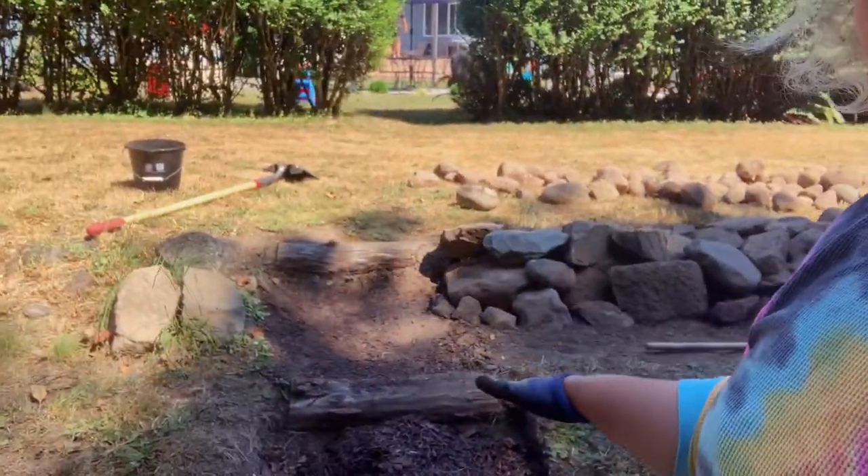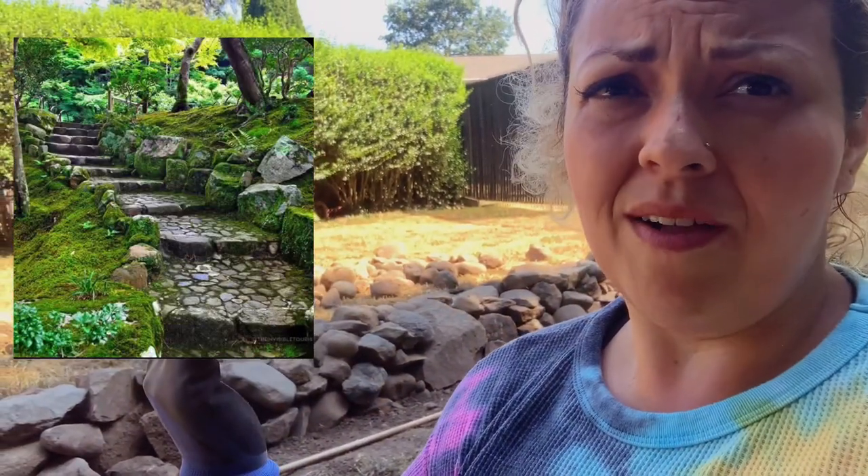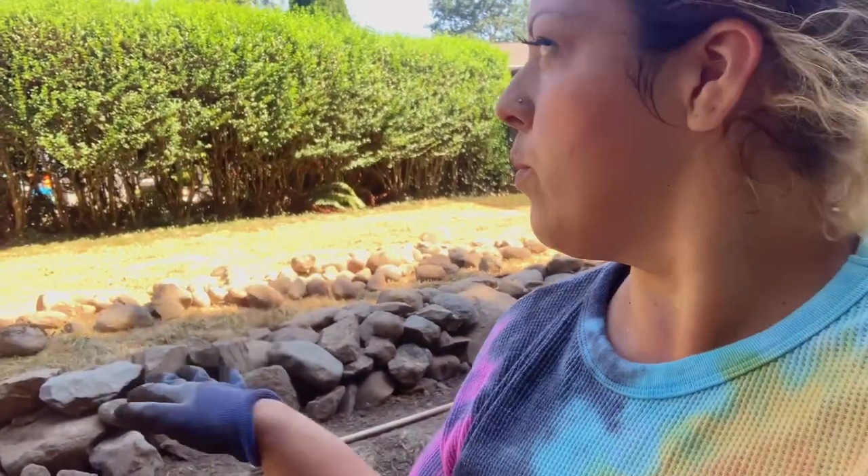Another thing I want to do — I was on Pinterest and I looked up retaining walls and I saw steps like we have here. We ended up putting some mulch and I really just don't like the way it looks; it falls down a lot. So I scooted it all to one side and found this all-rock design that I love. That way it shouldn't be slippery, which is what we were worried about. I'm hoping when I try this out it's going to look good, so let's test it out.